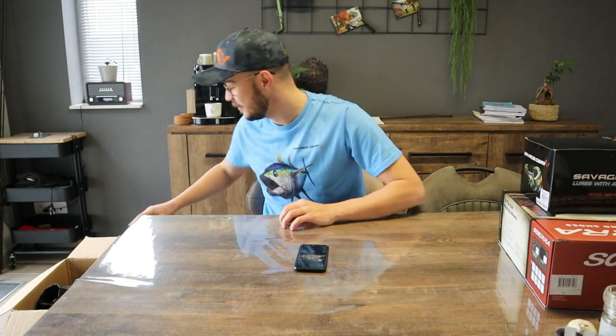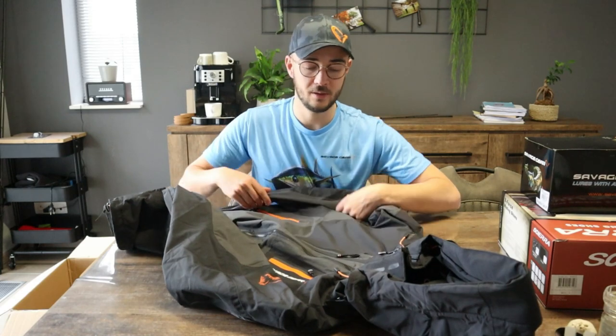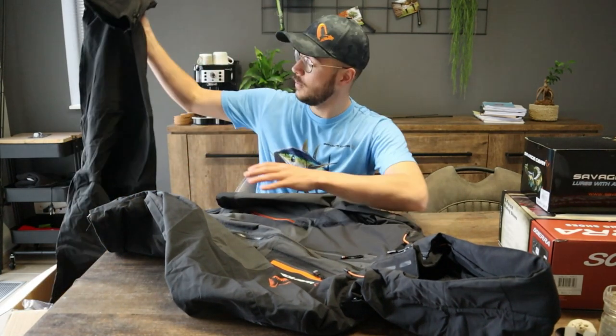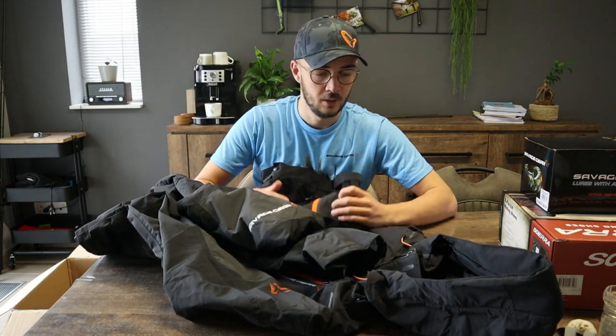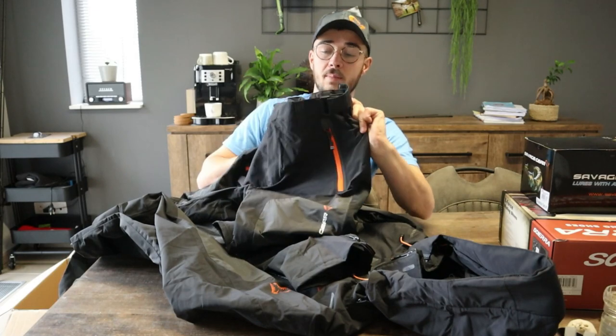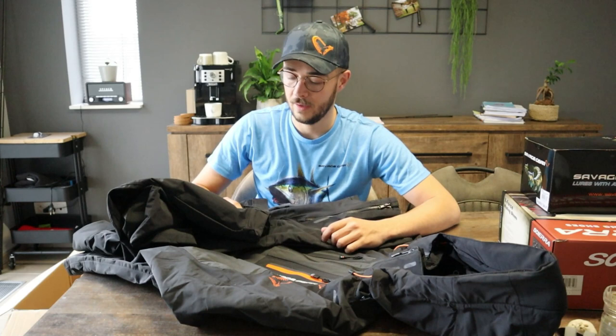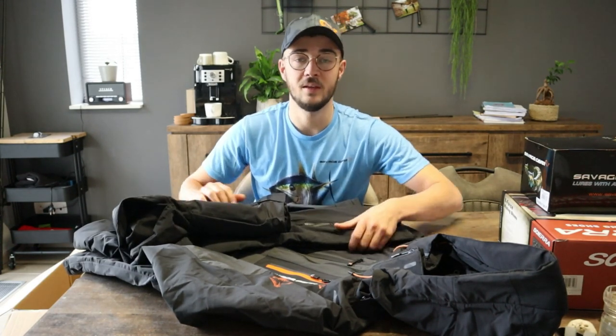Het volgende item is ook iets wat ik dit jaar heel goed kan gebruiken — het nieuwe regenpak, eind vorig jaar uitgekomen. Ik heb er ook de broek bij genomen. Qua afwerking zijn die super goed: heel fijne waterdichte ritsen en super goed ingebouwde riem. Ze zijn tot 10.000mm waterdicht. Mijn vorige regenpak was 8.000mm en daarin bleef ik al heel mooi droog. Met 2.000mm extra waterbestendigheid heb ik er zeker vertrouwen in dat ik met deze mooi droog kan blijven.